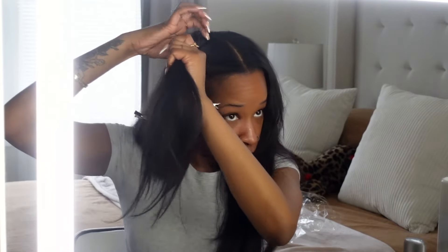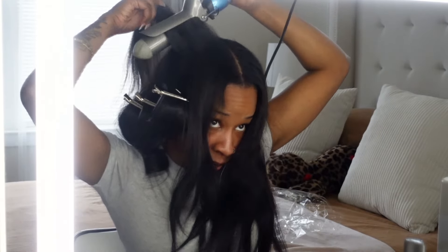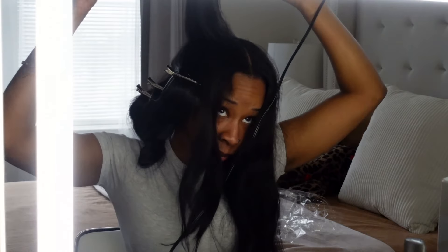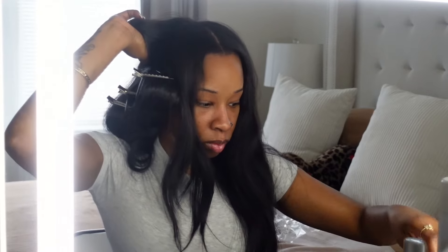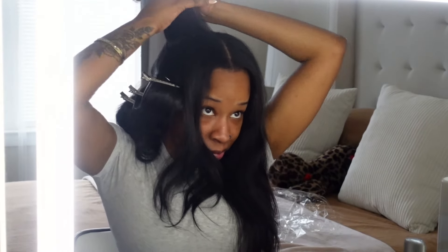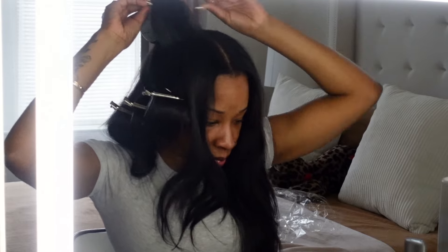I did not flat iron my leave-out either — I just used the curler to flatten it a little bit. I don't always like my roots super pressed out; it gives my hair a little bit more body. I'm relaxed already so there's no need to constantly press out my roots, especially if I'm just in the house. For the top I like to curl it going back — two big curls at the top — so when it falls it's going away from my face.